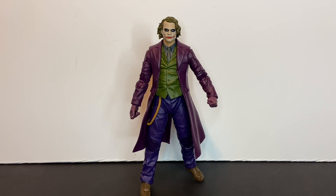So there you have the DC Multiverse Dark Knight Series — The Joker by McFarlane Toys.